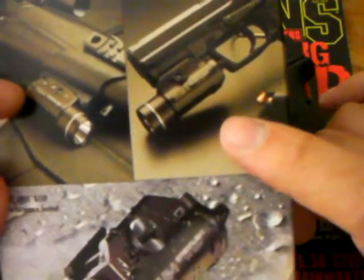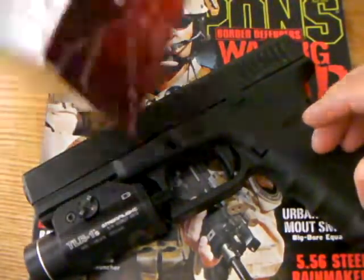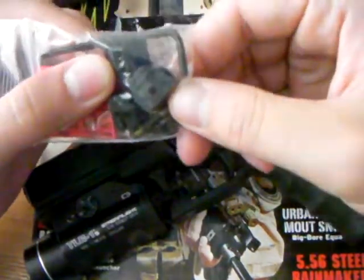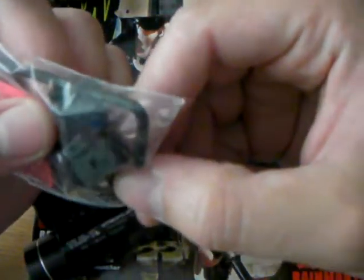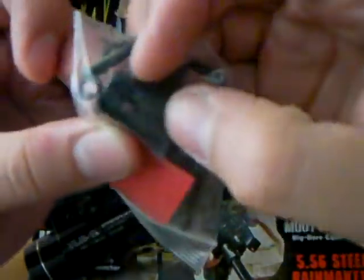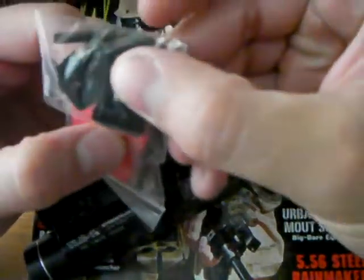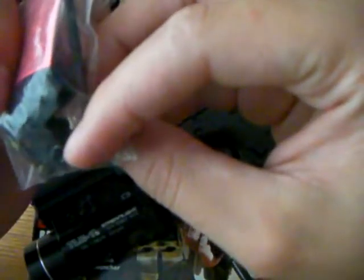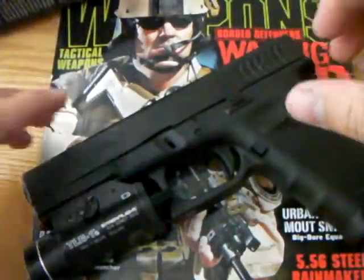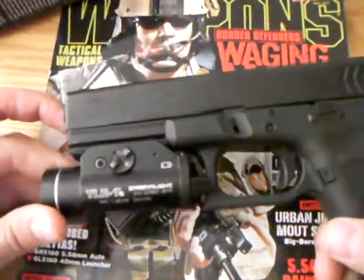Overall, very simple design. You can put it on a rifle, a gun — regular SIG. It comes with a bunch of keys, they call it keys, for different models of guns: the 1913 Picatinny rail, Beretta 92, probably a Taurus TSW 99, maybe a SIG, and also the Glock. So that's what it looks like on a gun.